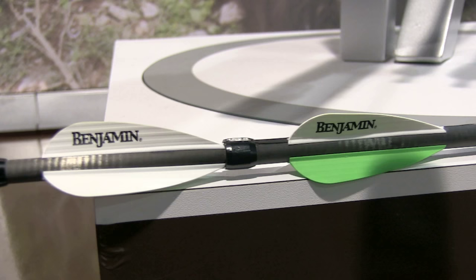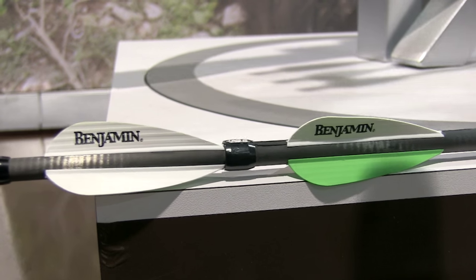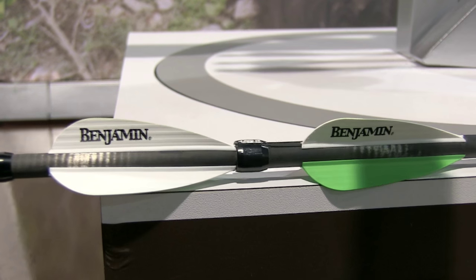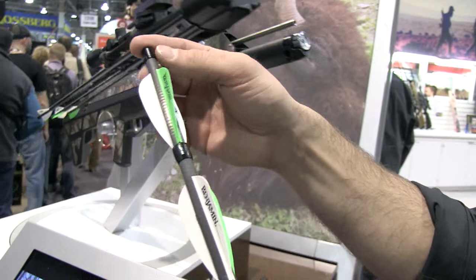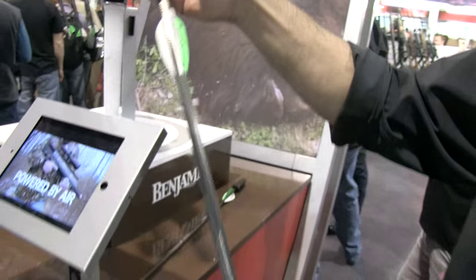This was done by an attendee on the media day at the range on Monday — first time they had seen the platform, first time they shot the platform. Two shots, and they had no problem sinking one to the other. That's Robin Hood stuff right there.